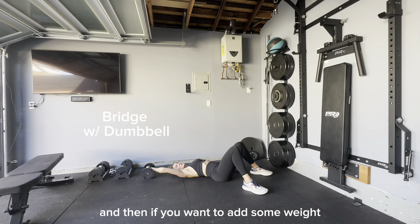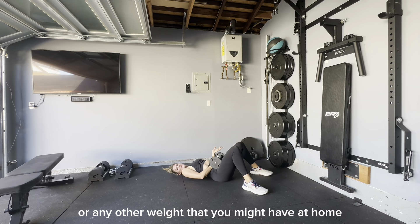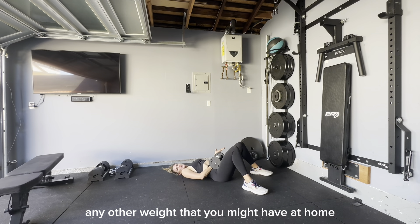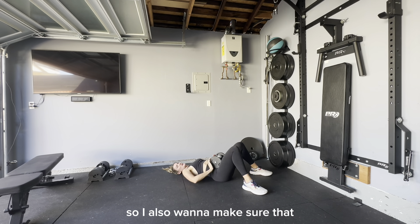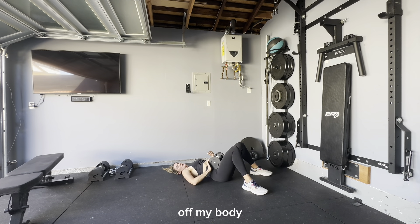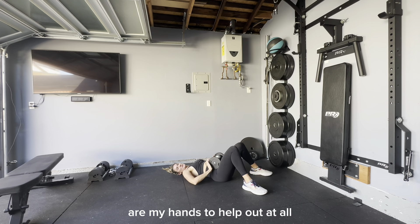If you want to add some weight, you can use a dumbbell, a kettlebell, a medicine ball, or any other weight you might have at home. When holding your weight on your hips, make sure you're supporting it enough so it doesn't fall off, but not so much that it takes the work away from your hips. You really want your hips to be doing the work — your arms and hands should not help at all.